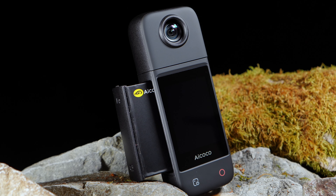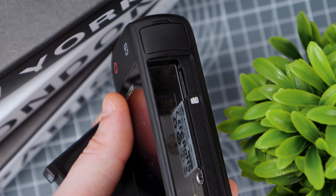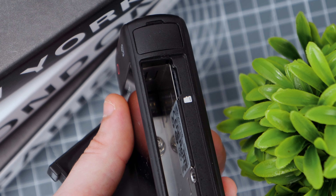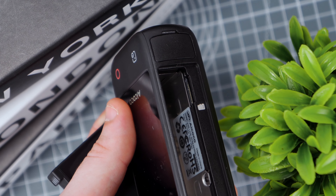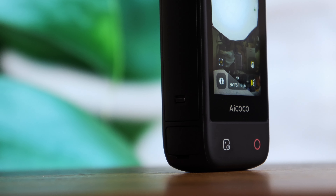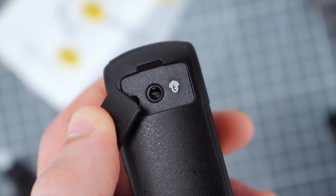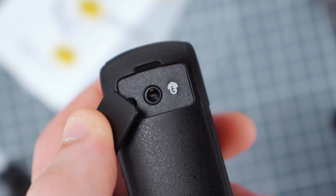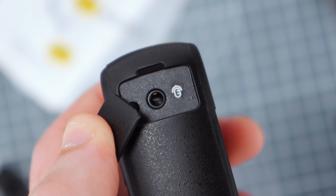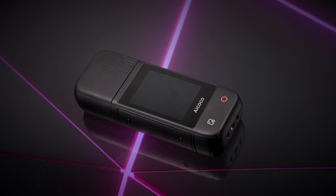This camera runs on a hot-swappable 3400mAh battery, which is honestly one of my favourite features. Being able to quickly swap out a battery without having to shut everything down is a game-changer, especially when you're out in the field or in the middle of a long shoot. It means less downtime and more time capturing content. Unlocking the latches to access the battery is pretty straightforward, and you'll also find the microSD card slot there. Over on the right side of the camera, there's a 3.5mm port for connecting an external microphone.